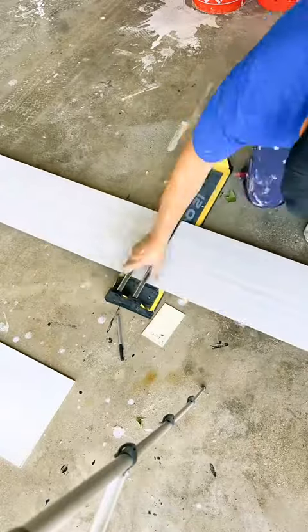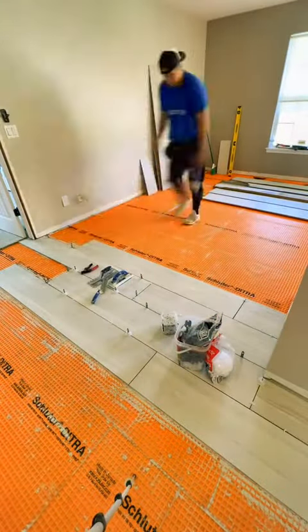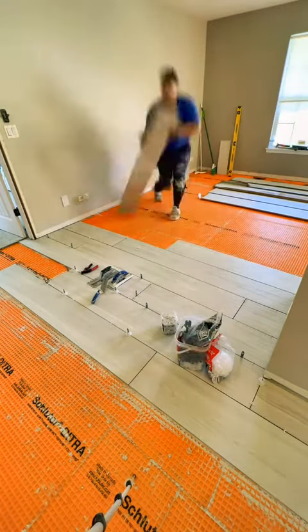No need for fancy, expensive equipment. All you gotta do is get a tile scorer, and make sure you plan everything — that is key. Dry fit. I know it's a pain, but you can do it, and it goes like that.